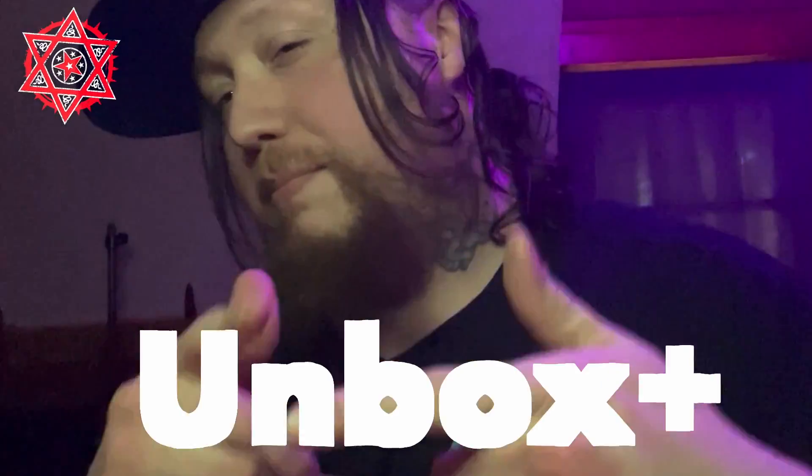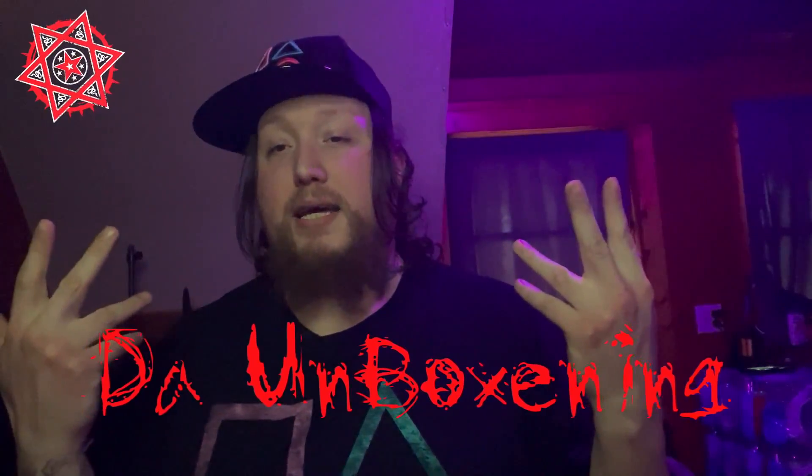What up y'all, welcome to another episode of Unbox Plus — the unboxing. I am your unboxing host. I got a package from the Autumndale Shop, courtesy of the homie Dean Von Odd. Let's just go ahead and get right to it.